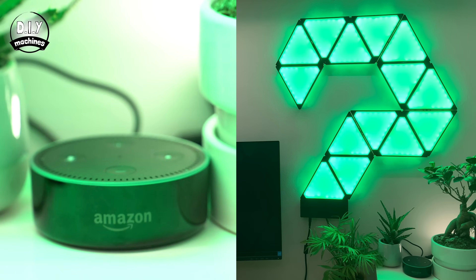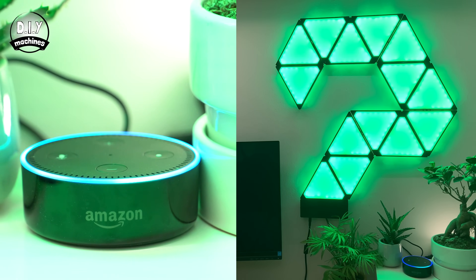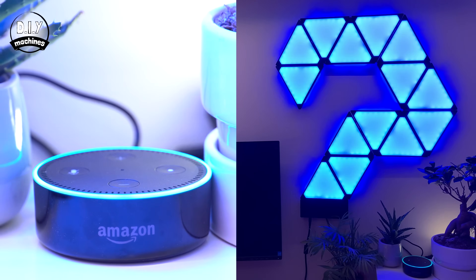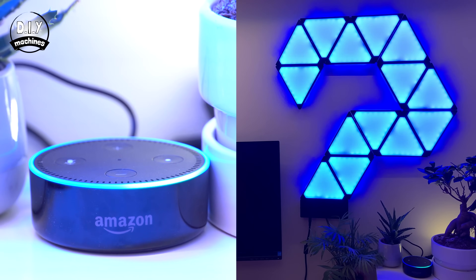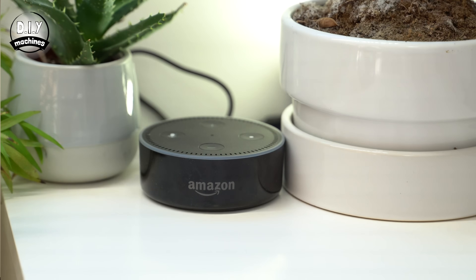The instructions for integrating both Alexa or Philips Hue with your Geoleaf project are available on my website as a written guide, so I'm able to keep these instructions bang up to date with any changes over time. Alexa, set Geoleaf to blue. Set Geoleaf to red. Alexa, turn off Geoleaf.